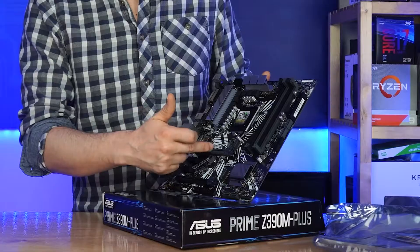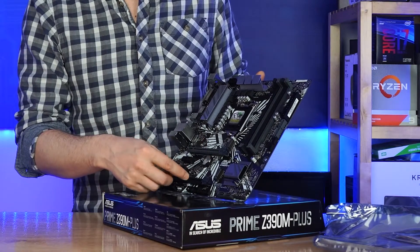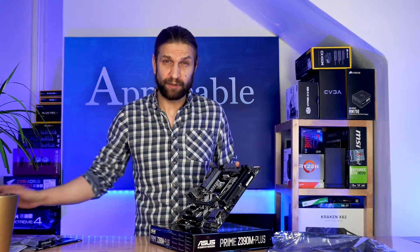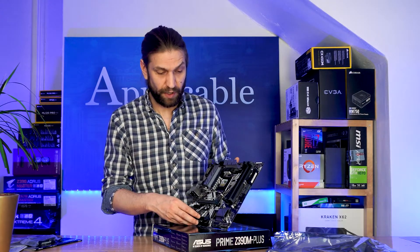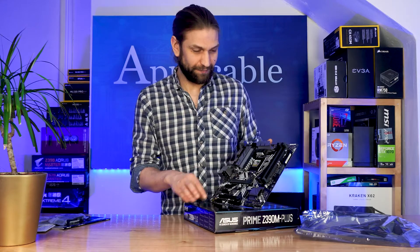We have a 16X PCIe slot — there's nothing armoured about it, it's just a lump of plastic. And then we've got the 8X down here and the two smaller ones. This motherboard is not Wi-Fi enabled, so you will need to add your own Wi-Fi should you be getting this — but I guess that's why it's cheap. We've also got a nice little heatsink here just over the Z390 chipset.